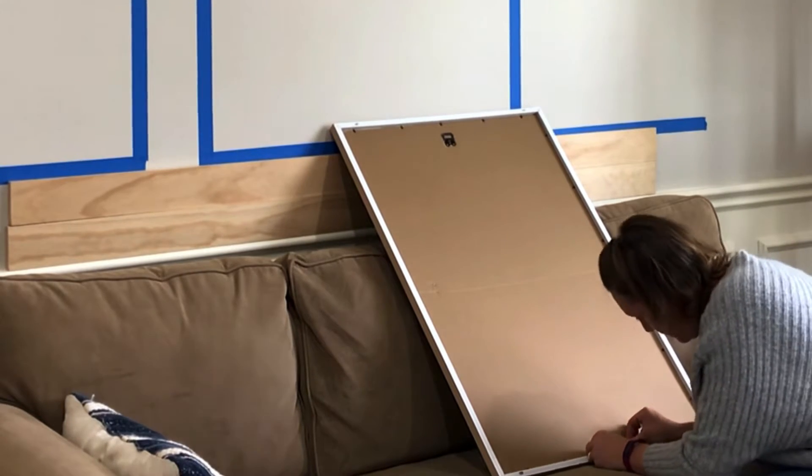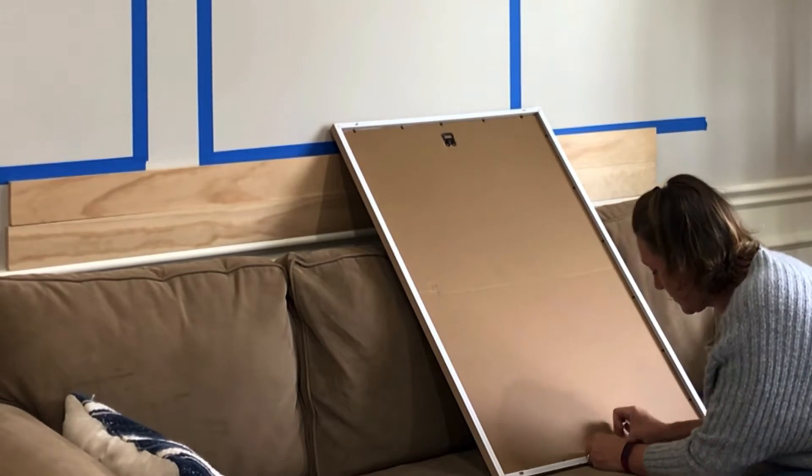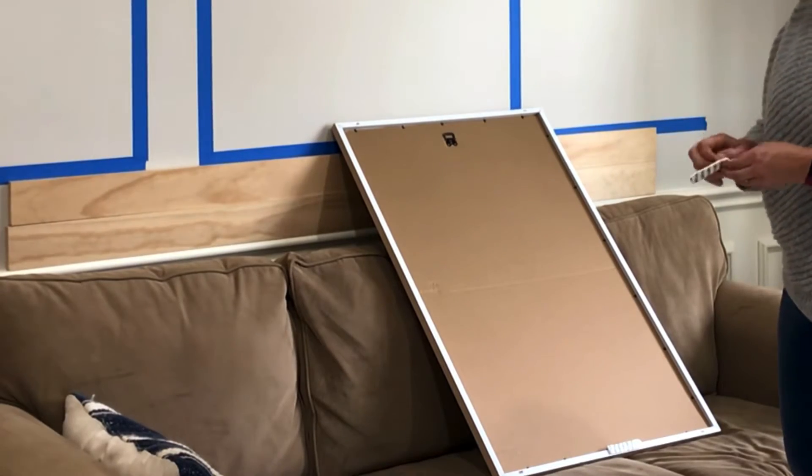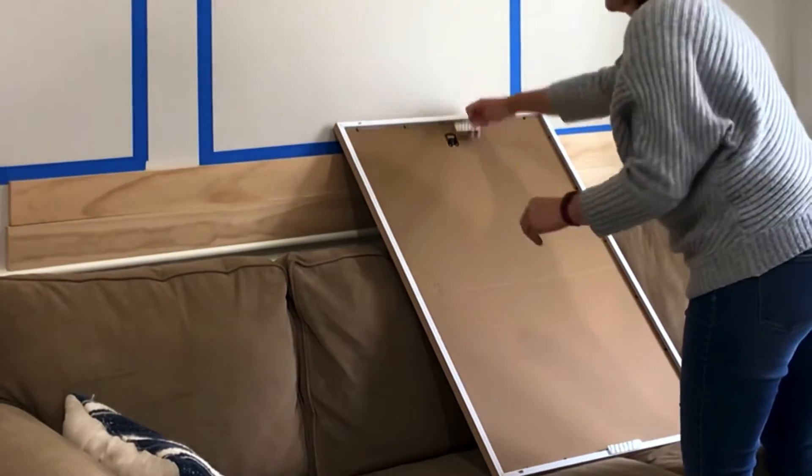I also use those 3M command strips to hang most of the lighter artwork around my house. That way I can avoid all holes and I don't have to worry about damaging or repairing walls.